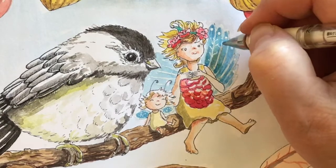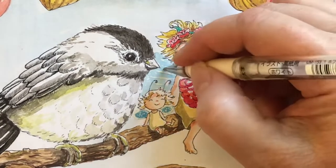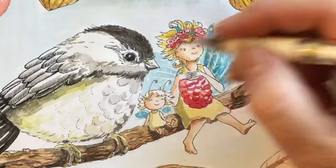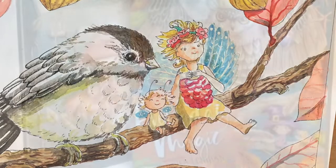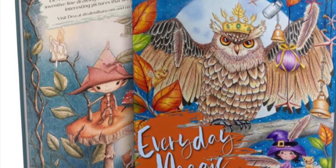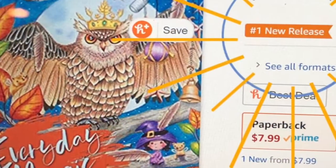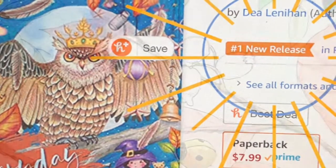In my next video I will be using Prismacolor pencils and a couple other Prismacolor artist supplies, and I'll be coloring in my Amazon version of Everyday Magic. Thank you to everyone who's purchased it so far — that made it a number one new release on Amazon.